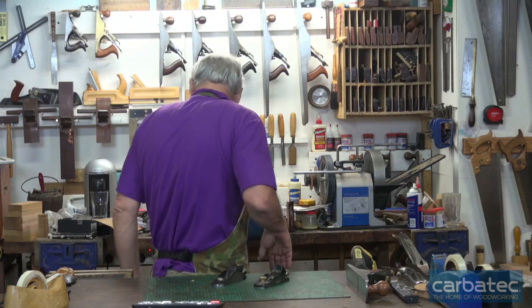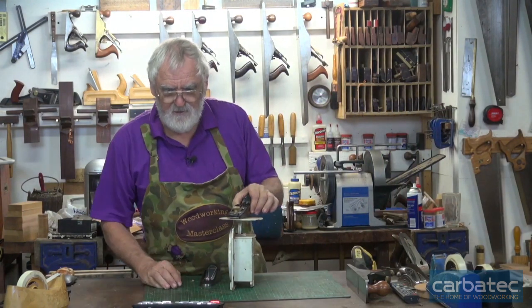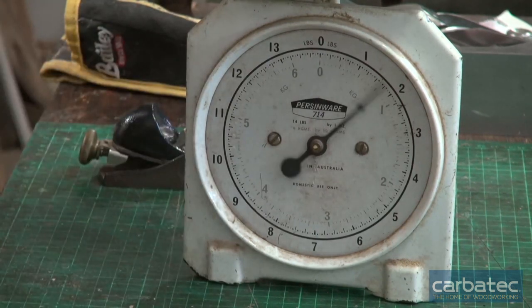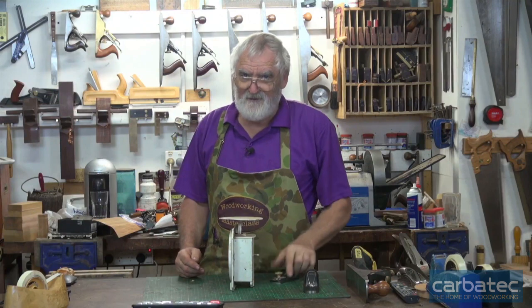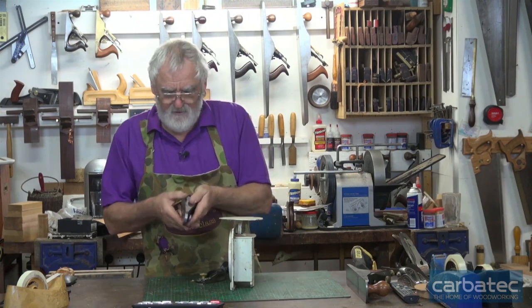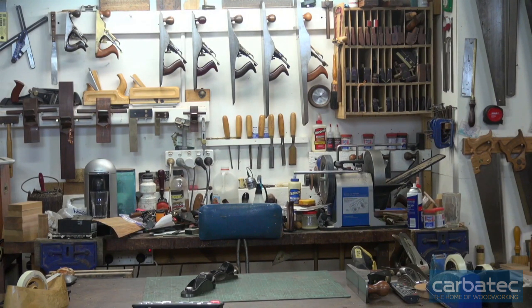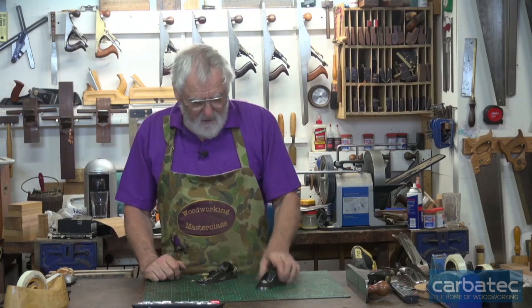The weight is an interesting thing - let's have a look. The Stanley is just under one and a half pounds, and the Veritas is about four ounces more. But to hold it, there is a big difference - the Veritas just feels much nicer in your hand. Also, the Stanley is sharp on the edge whereas the Veritas has a nice smooth feel to it, so you're not going to cut yourself. I've noticed with some new chisels recently that you can actually cut yourself on the edge of the blade, so that's worth noting.